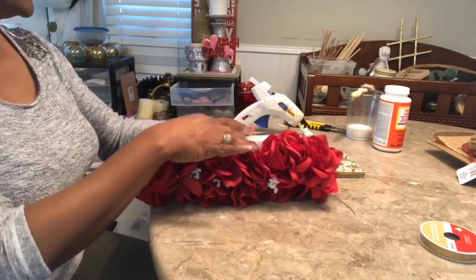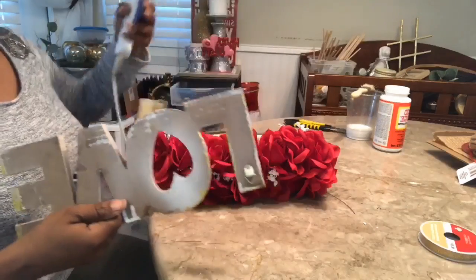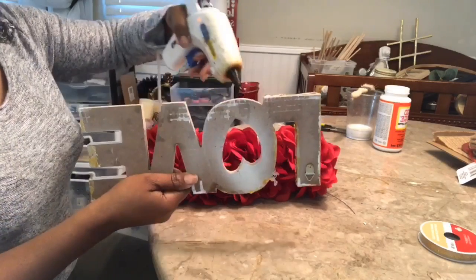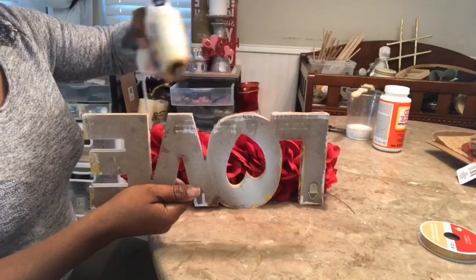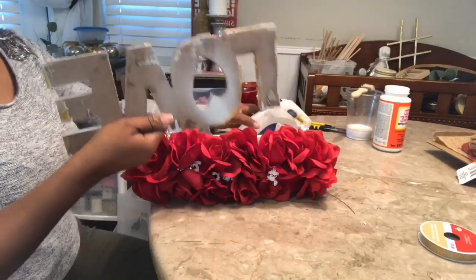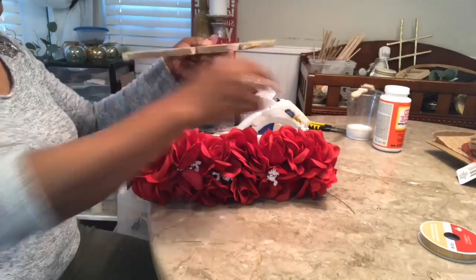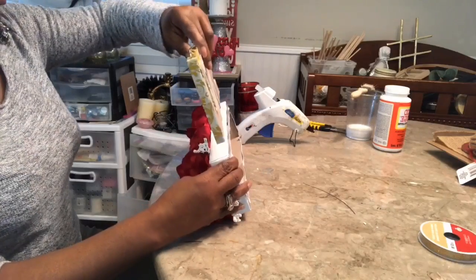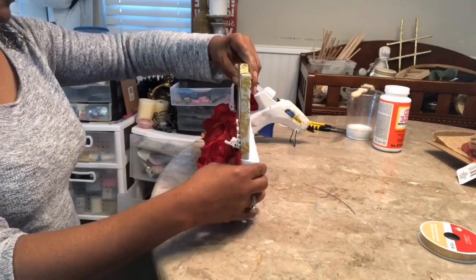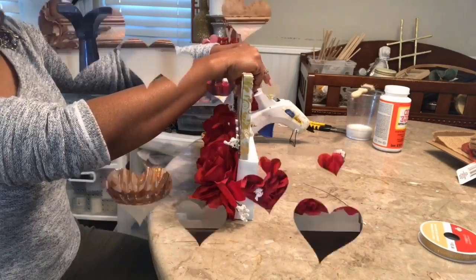This is how it turned out. I want to go ahead and add a generous amount of glue onto my love sign, and I want to make sure that it is even on all sides. Press and hold that in place.